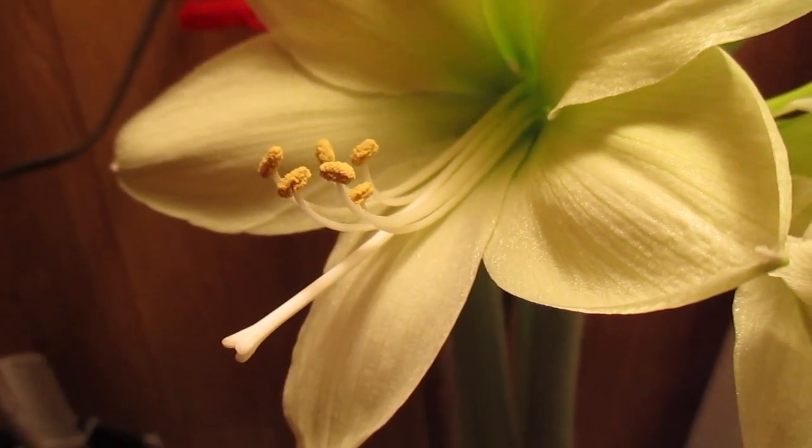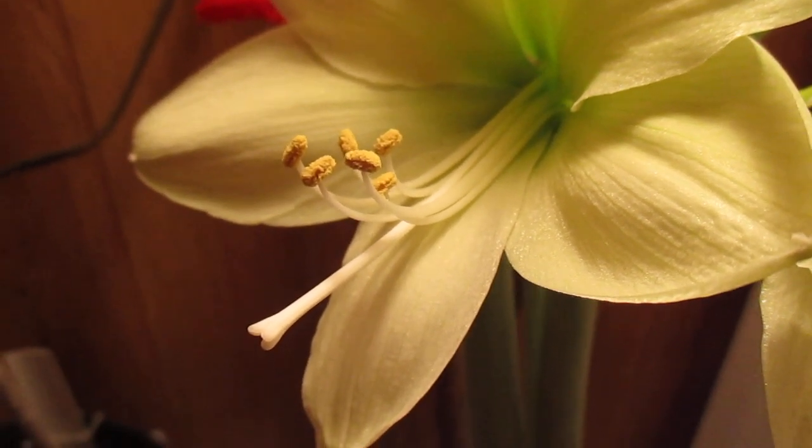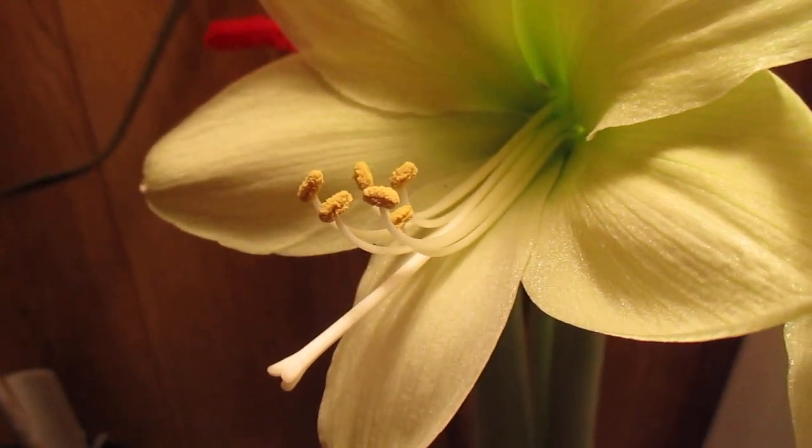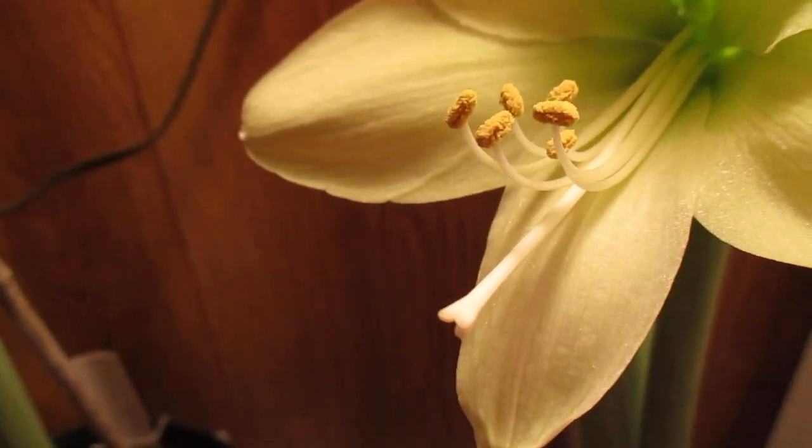What I'm showing you here is the normal reproductive system of an amaryllis blossom,